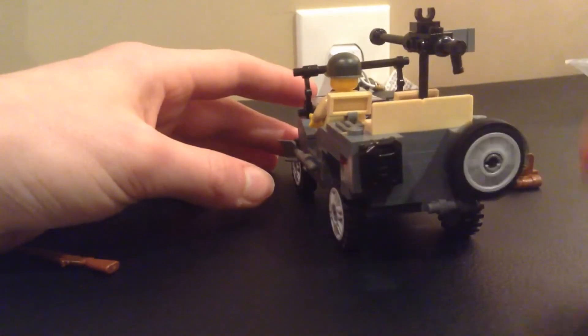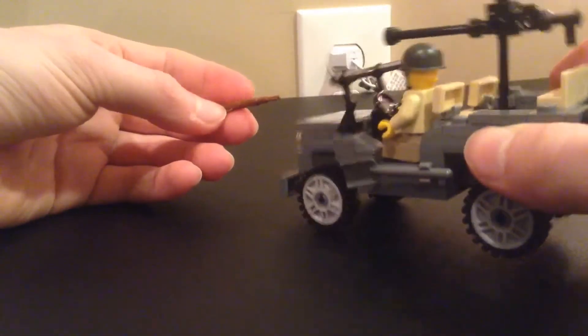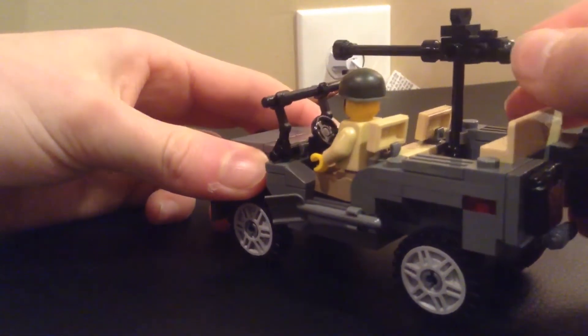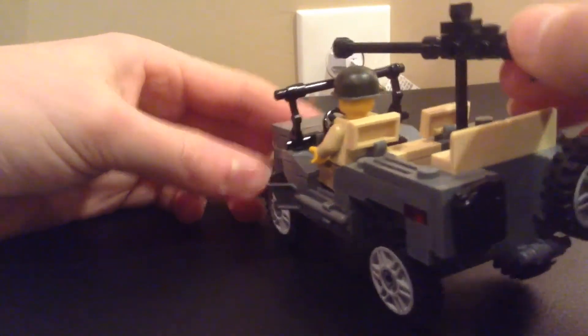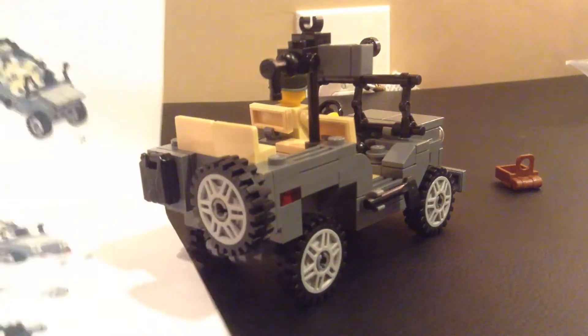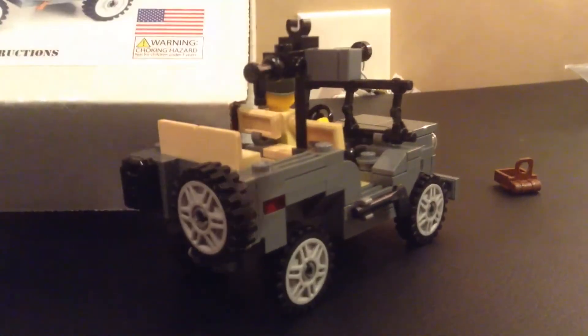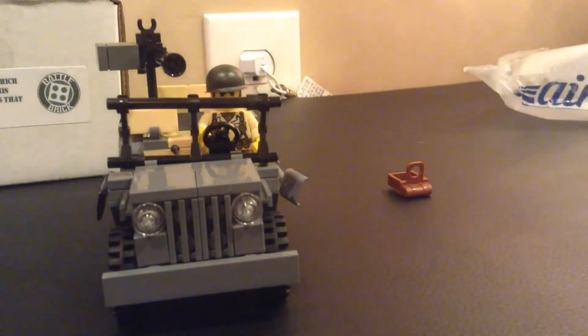I think this kit turned out really well. It's definitely Brick Mania level quality — it's pretty sweet. This is an overall really good kit, came with a good quality soldier. I'm not sure about this machine gun though — I might replace it with a Brick Arms one, like a Brick Arms 30 cal, because this one feels kind of homemade. But overall I really like this kit. Battle Brick makes really good products and they're like only half the cost of Brick Mania, which is why I bought this instead. If you guys liked the video, make sure to comment, like, and subscribe, and I'll see you guys next time.